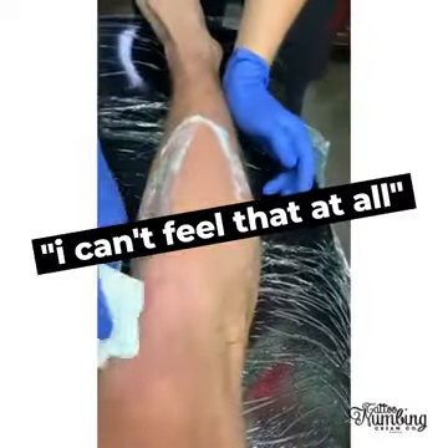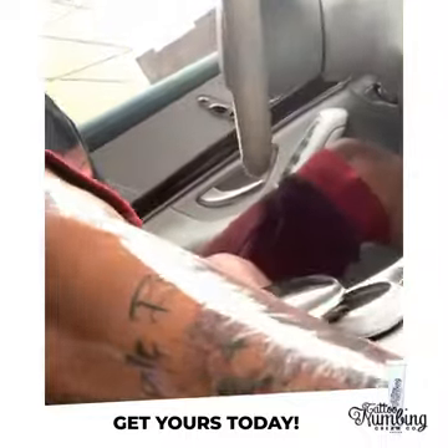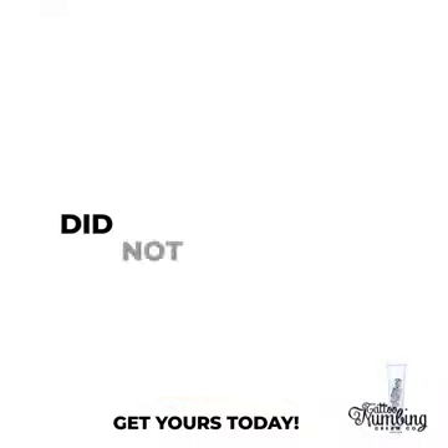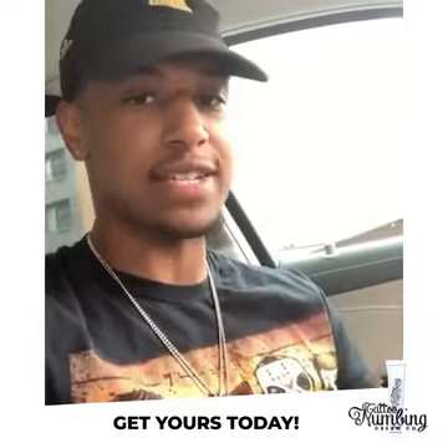I can't feel that full — that's how much I numb. That cream is amazing. Just finished getting some new ink. Four-hour test session, did not feel a thing. Tattoo numbing cream got me completely numb for the whole entire session.